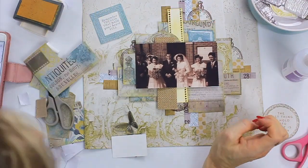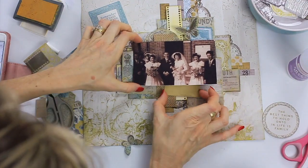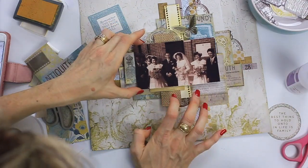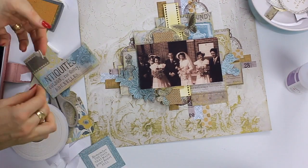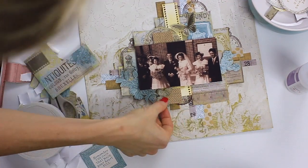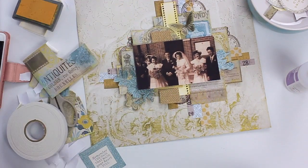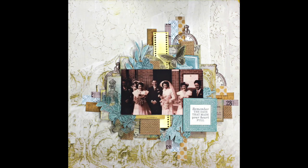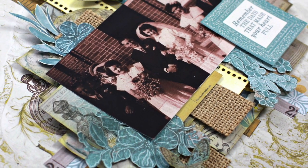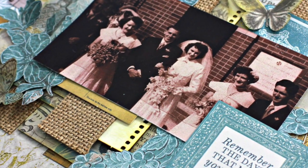I'm just adding in a collectible there to go underneath the butterfly, just a little bit of blue, and then another collectible down there underneath the photo. Then I decide it needs just some more floral embellishments, so I add in a couple of fussy cut flowers that I'd cut from another layout, and later on I go in and add in a couple more leaves. Finally I choose a sentiment — the layout is complete. I hope you enjoyed this layout. Make sure you subscribe to the Uniquely Creative channel and have a lovely crafty day.